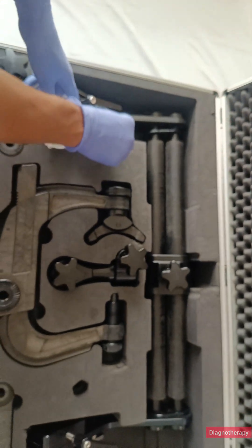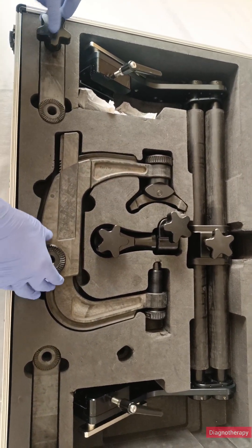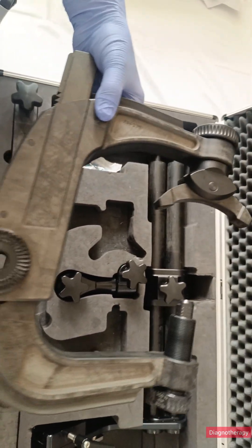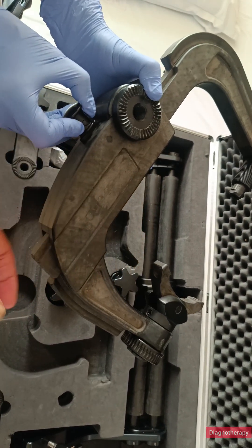Why is this important? Because during a brain or spinal surgery, even a fraction of a millimeter of movement could mean the difference between success and serious complications. The Mayfield Head Clamp is mounted on the operating table and connected to the patient's head after anesthesia.